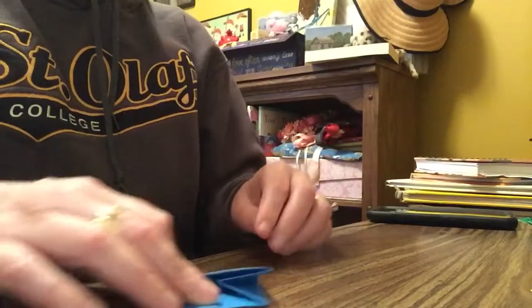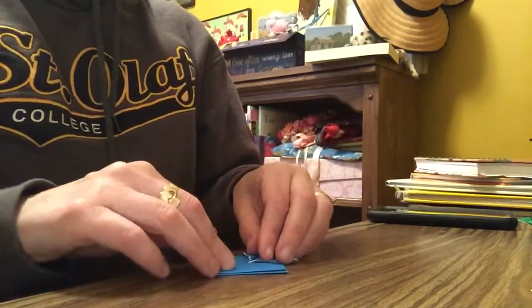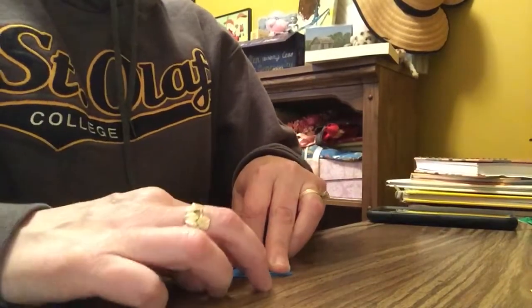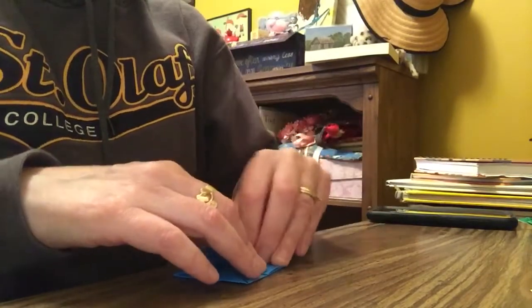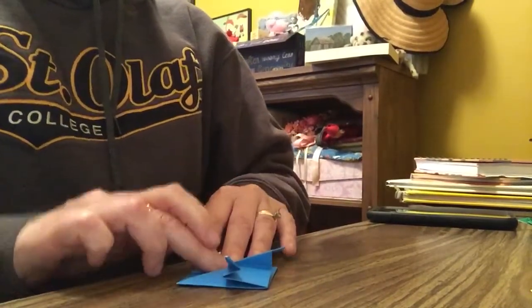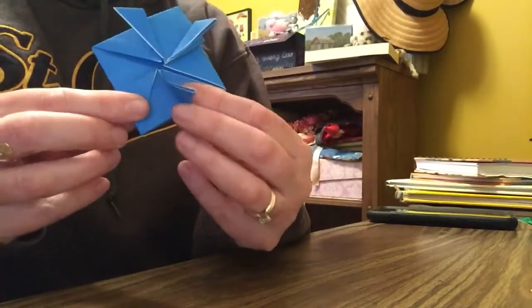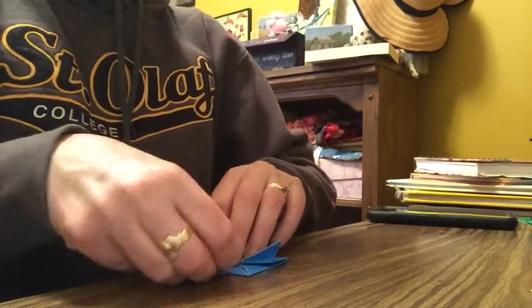Switch it around so it looks like this — we bent these off to the sides. Then do the same thing on the other side. Turn it up — it's just the top layer that you're turning up, because there are going to be two layers of that triangle. Put it to the tippy top, then fold it out towards the outside and you'll see how these are making feet.